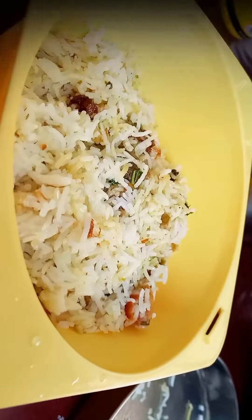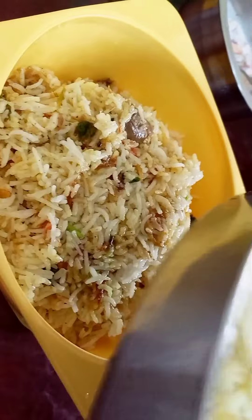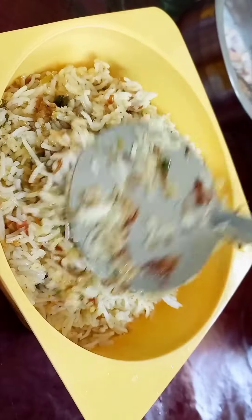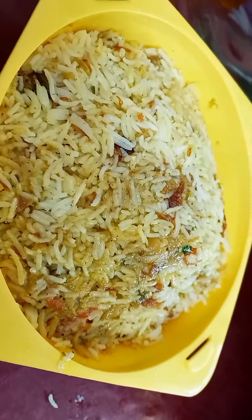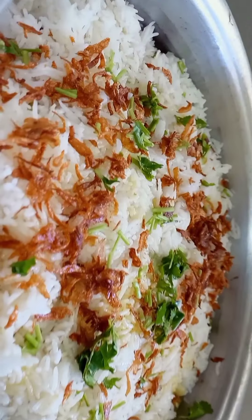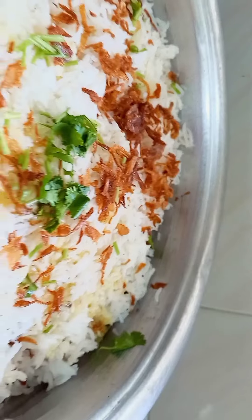Now we will transfer it into a bowl, step by step. Add some salt and rice. We will set the recipe for decoration. Our biryani is ready — you can try it and let me know in the comments.